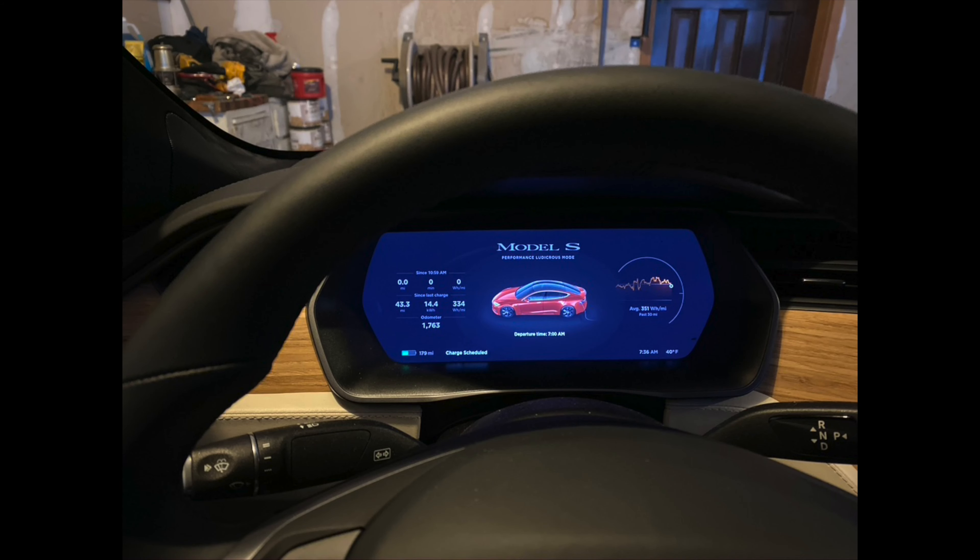It did come back up and life was good again. It started charging normally. I don't think I've seen a lot of that except on the internet, where there are some cases on older cars where the MCU failed. But this did come back up and every function I've tried so far has been fine.